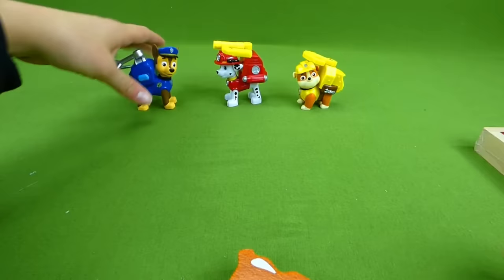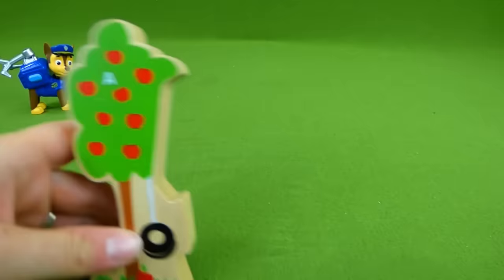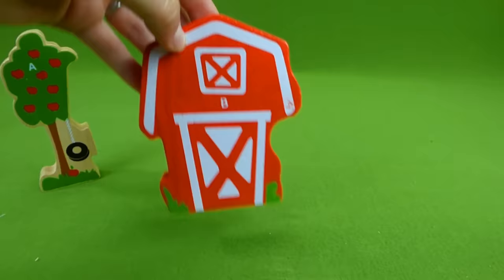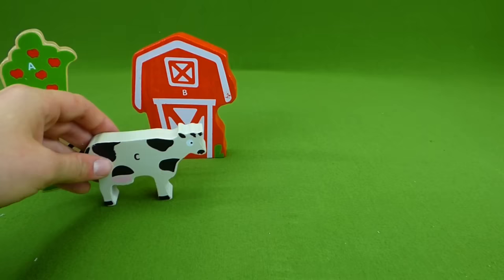Let's look at our pieces and set up our farm. First, we have A for apple — and it's an apple tree. We're gonna put this over here. Then we have B for barn. So we set up our barn, and we need C for cow so that we can get milk. So we have an apple tree, a barn, and a cow.